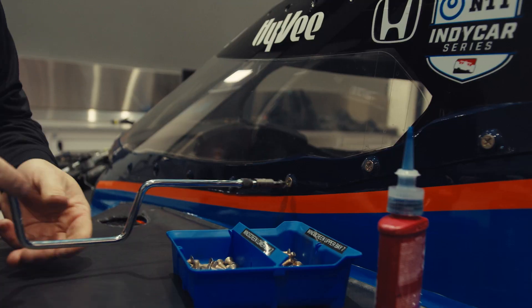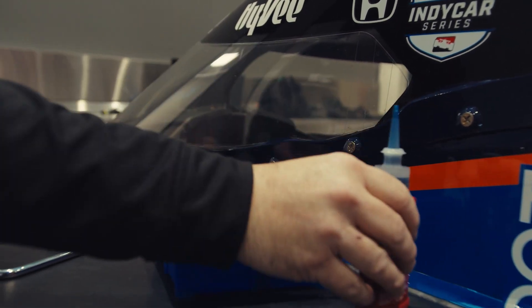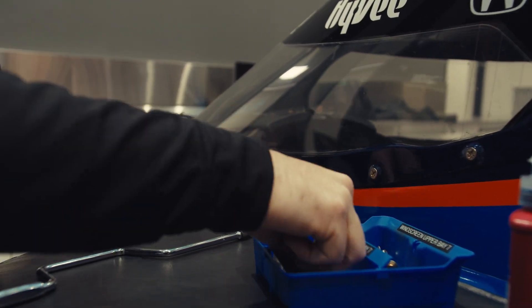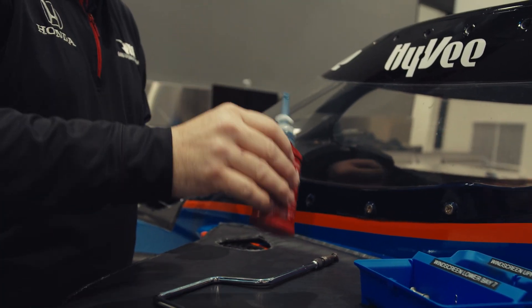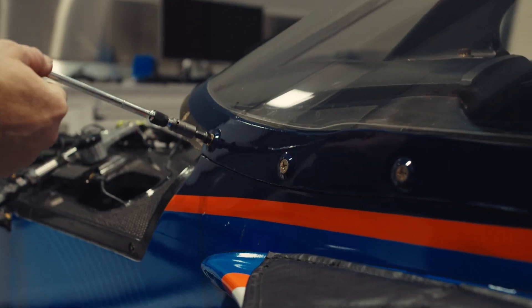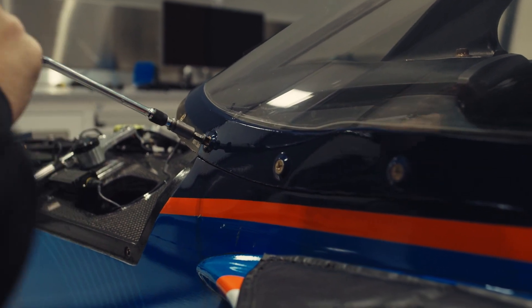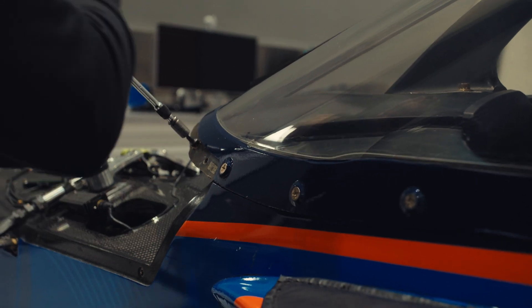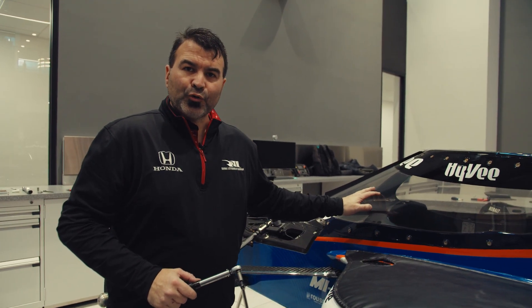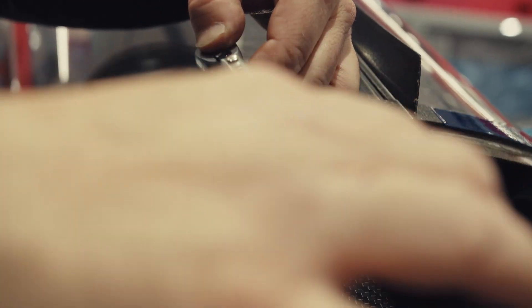We'll get everything started and situated so all the bolts are in, then go back and tighten them all up. Now that they're snugged up, we're going to torque them to 22 inch-pounds. If you over-tighten these it can damage the aero screen, and these things are not cheap — as you can see, 22 inch-pounds is not much.